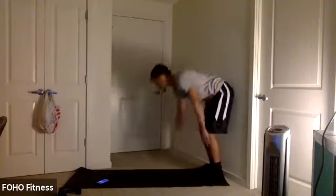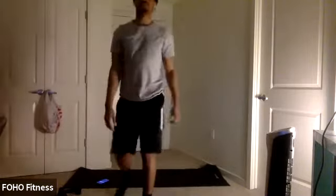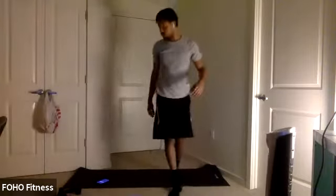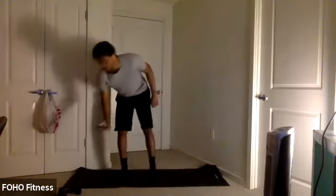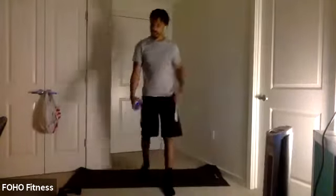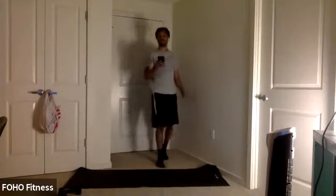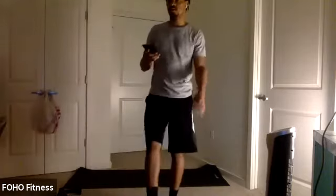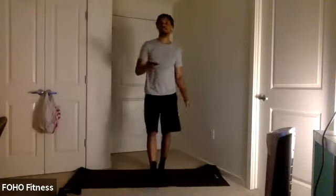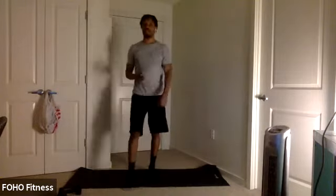We're going to walk it out to that inchworm. Four mountain climbers, then walk it back up. Let's get it. With a tight, nice, tight core, really drive those knees towards that chest. Try two more inchworms here. Once you're done with that last inchworm, we got some jumping jacks.